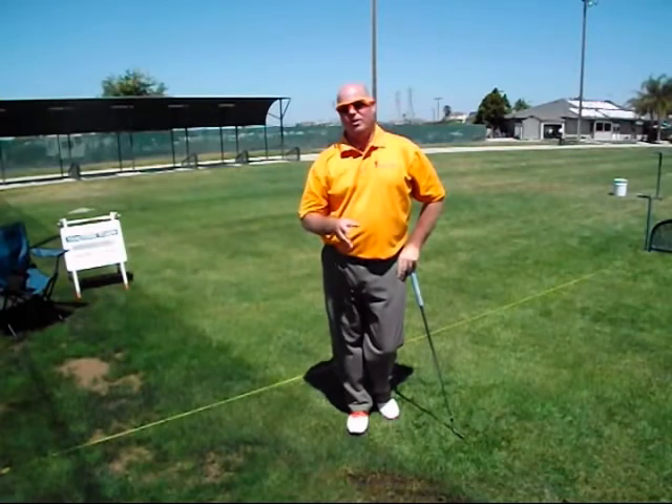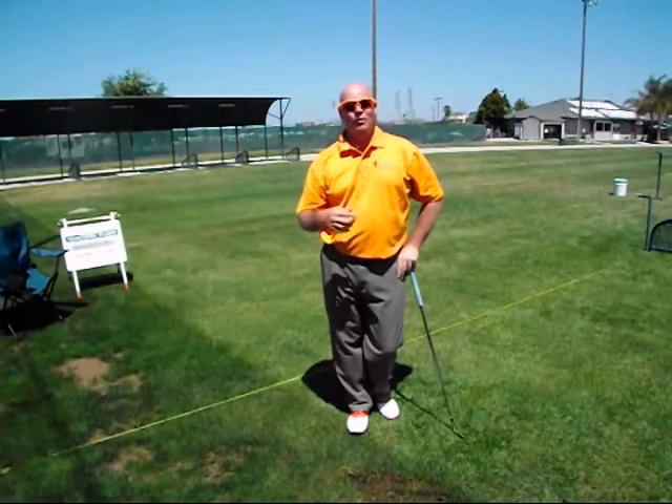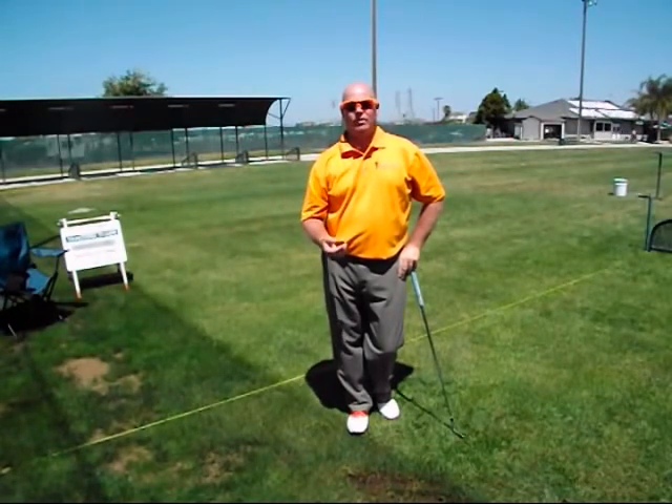You can video yourself performing these refinement tests and send me the video so I can analyze them, or if you do them and you're 100 percent confident you know which one fits you, we just stick with that one from that point on.